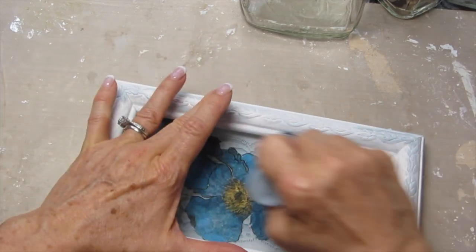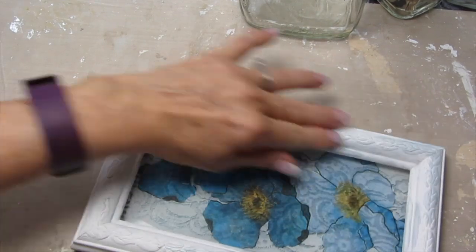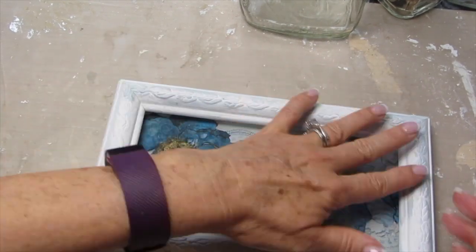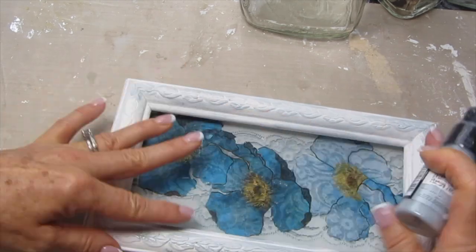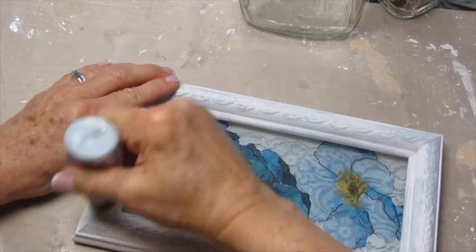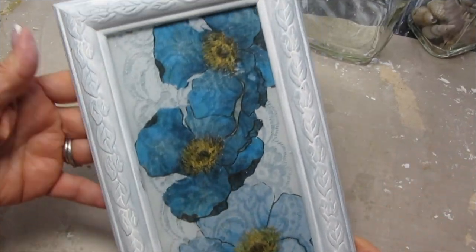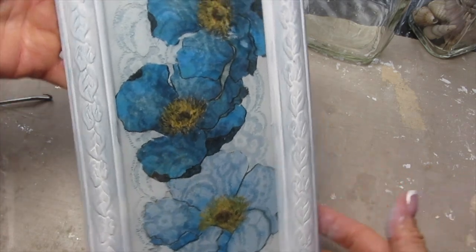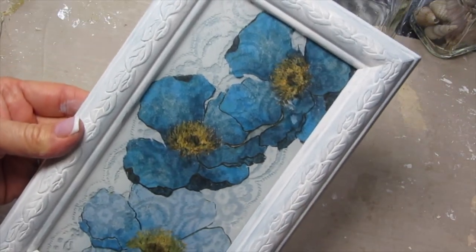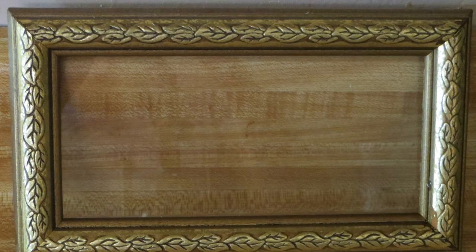Once I put my picture all back together, I took a little bit of distress ink and just went around the frame in certain areas with the same gray color I used as the background — a very light muted gray distress ink as the background for my napkins. Once everything was back together and dry, which was pretty immediately since distressed ink dries almost as quickly as you put it on, this is how our picture looked. I always recommend that you start small — you could even find an old picture with a glass frame at a thrift store and try that so you can work on a smaller scale.